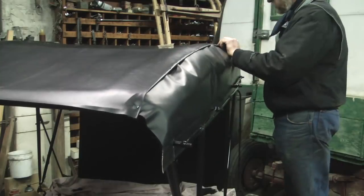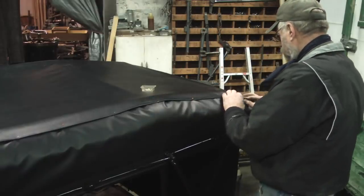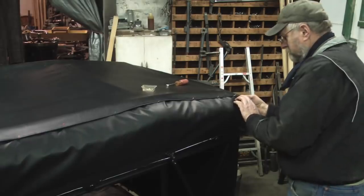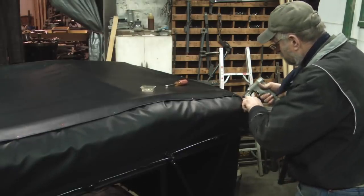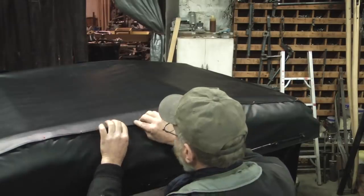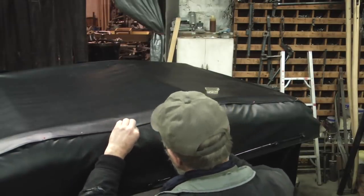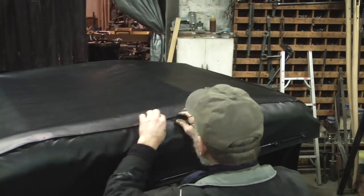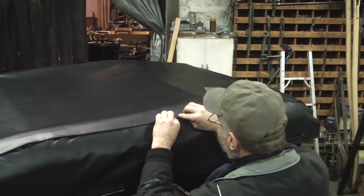This is where the real challenge of fitting the side quarters to the top deck is. The side quarters were sewn in a long rectangular piece, but because of the difference in height of the bows, it actually has to be cut on a curve. So I'm going to go through and try to simulate where the seam needs to go, using these straight pins, staying where the stitching is going to be so I'm not putting in extra holes.